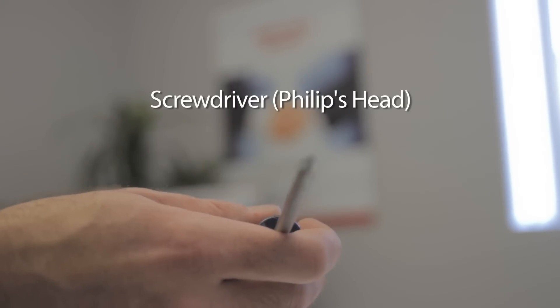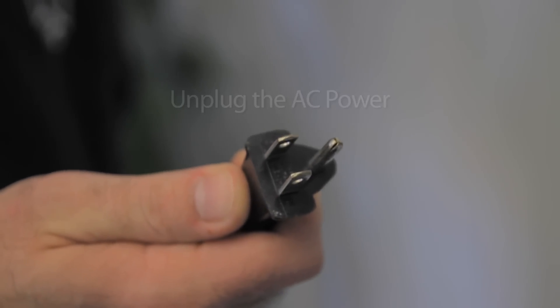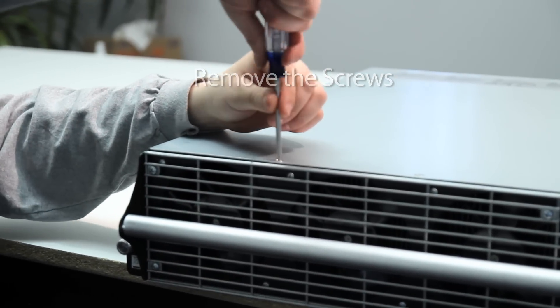You will need: 1. Phillips head screwdriver. 1. Unplug the AC power. 2. Remove the screws.